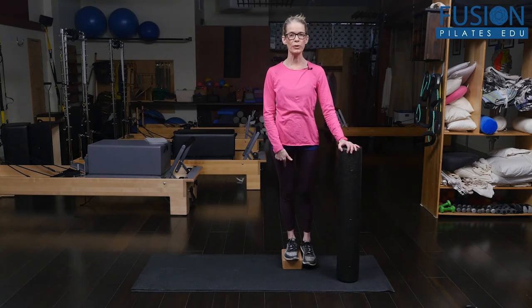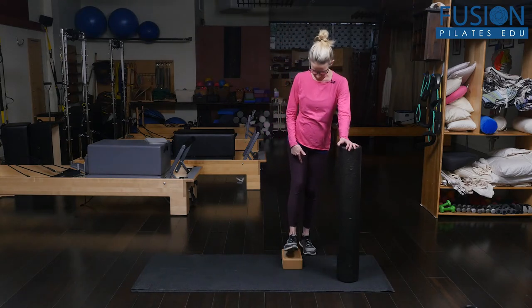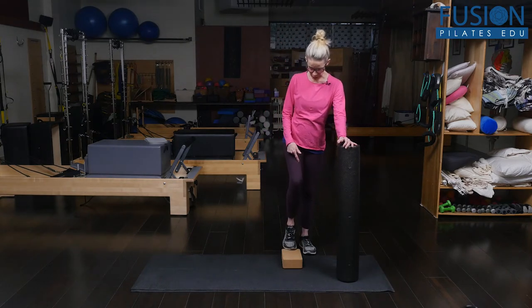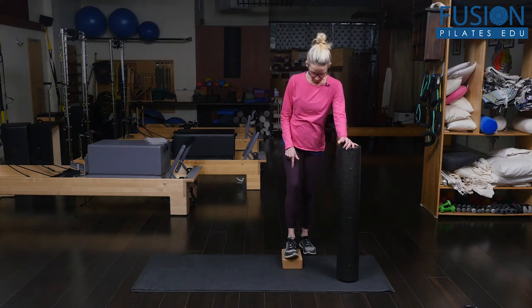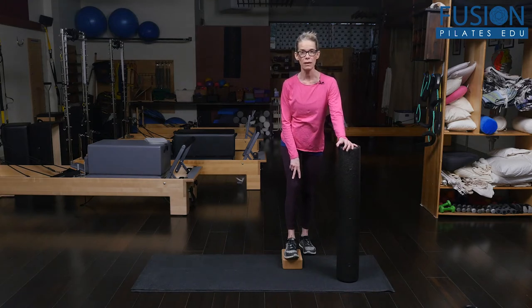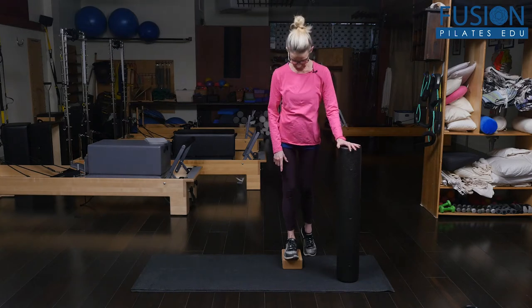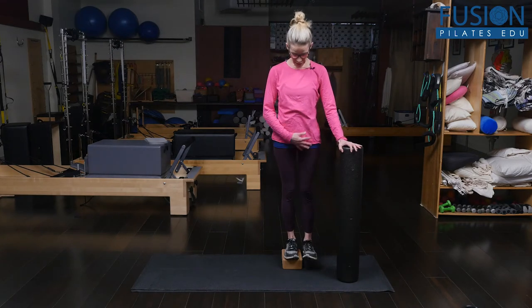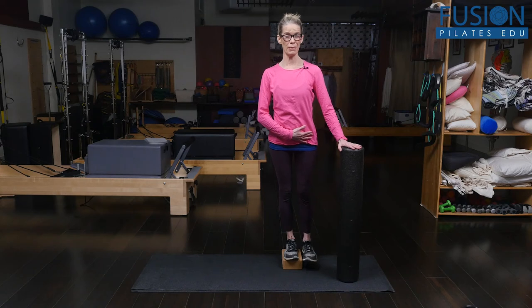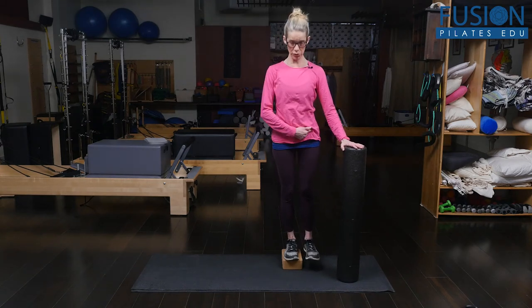It's better to use a cork block, and you want all four corners of your feet on the block. You want to feel the inside and outside of the heel, the ball of your big toe and pinky toe. Then you line yourself up into as much of a neutral as you can, with the hip bones straight across from one another and equal length in the side of the waist.